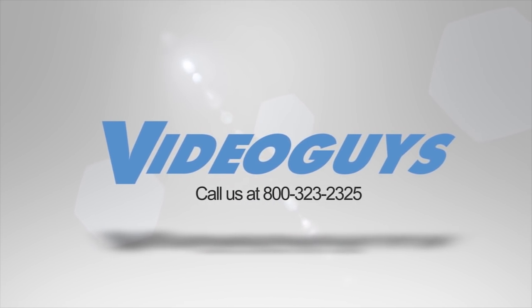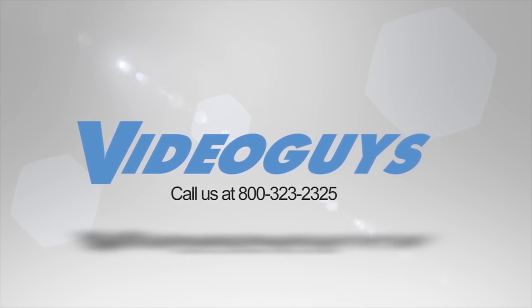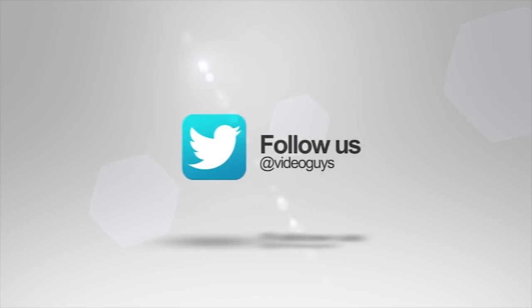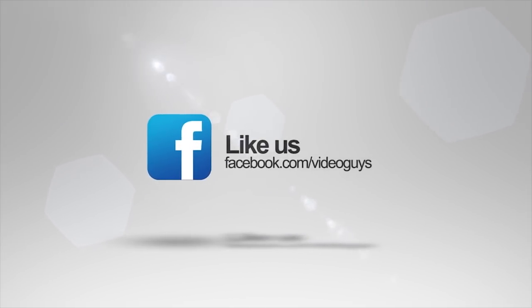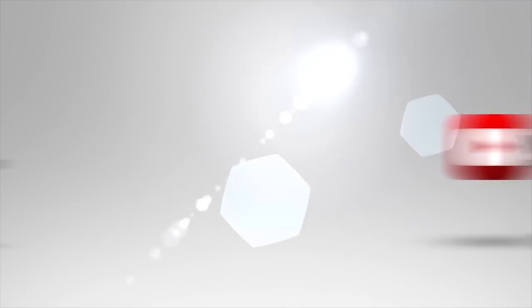Video Guys is available Monday through Friday — give us a call at 1-800-323-2325. Don't forget to follow us on Twitter to stay connected with all of our updates, and you can like us on Facebook. Keep an eye out for our live videos and don't forget to subscribe to our YouTube channel.